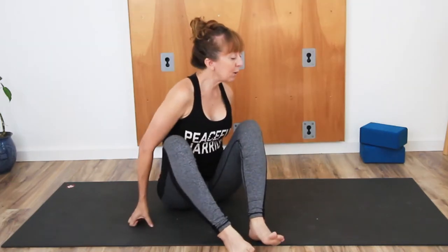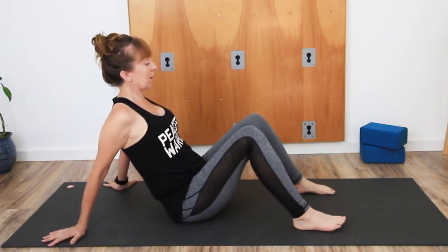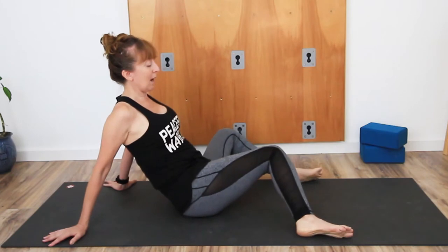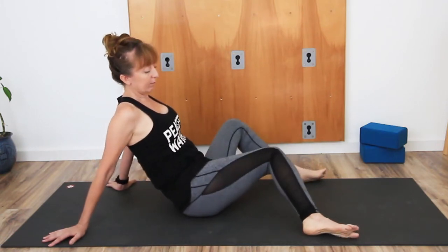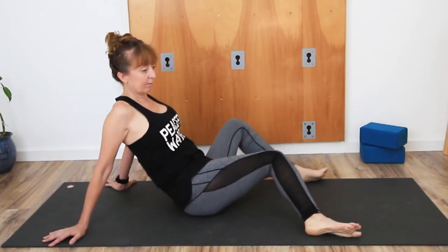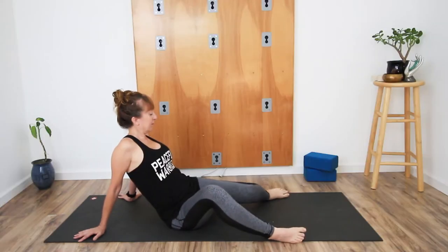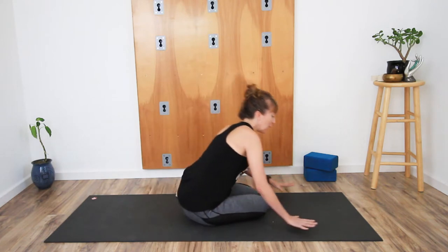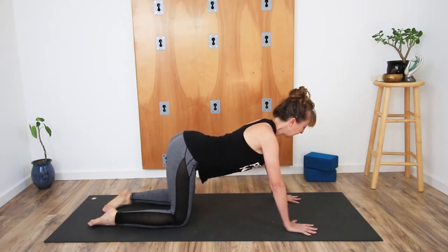Help the knees come up, let the feet come to the floor and bring yourself with the knees bent and the feet on the floor. Take the hands behind you, let them rest whichever direction the fingers want to point. Open the feet nice and wide, let the knees sway from side to side, just moving from right to left.